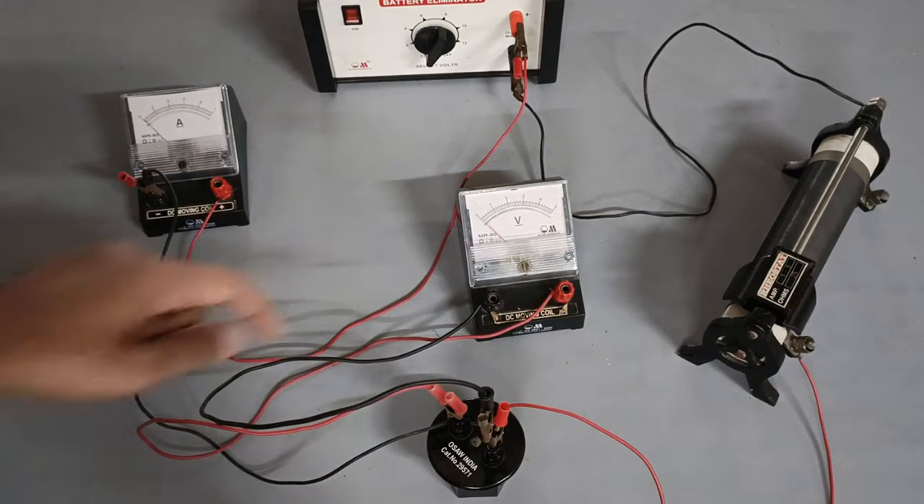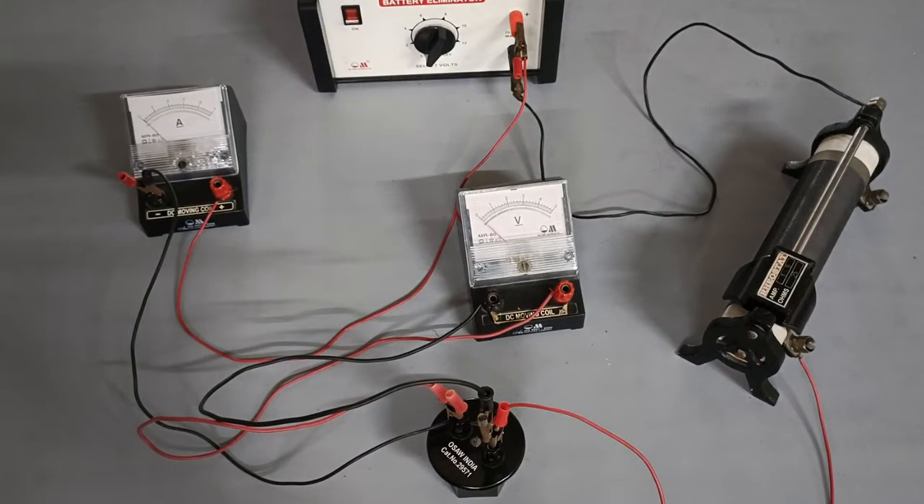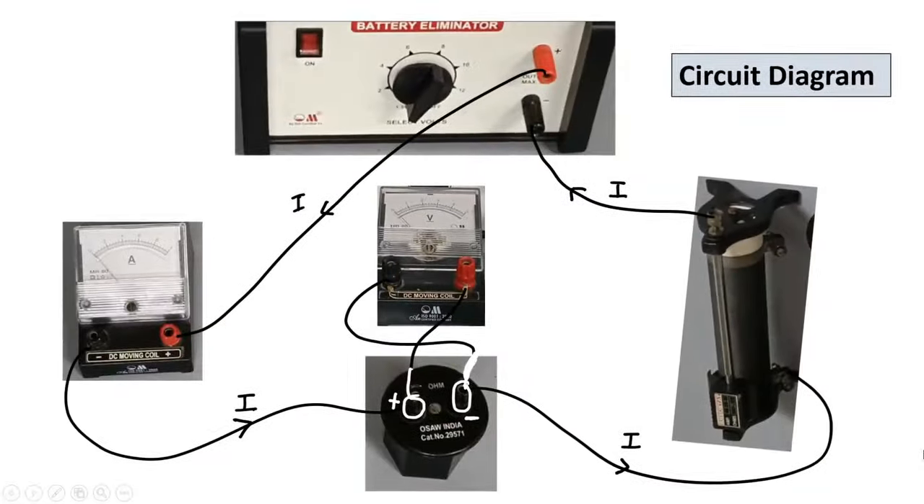Please note: the terminal of the resistor through which the current enters is always connected to the positive terminal of the voltmeter, and the other end of the resistor is connected to the negative terminal of the voltmeter. I hope this explanation and video helps. Thank you for watching.